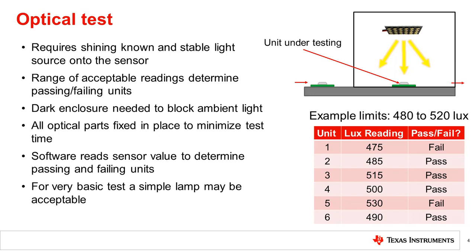A reference meter should be used to check the light source level and stability. On the production line, the time required to test each unit determines throughput. By fixing all optical parts in place, the test time can be minimized. The stability of the light source used will depend on the accuracy of the test and the limits that are needed. A computer or microprocessor running test software is needed to read the sensor value from each unit and determine passing and failing units. For the most basic test, a simple lamp may be acceptable. For higher accuracy, a calibrated light source should be used.